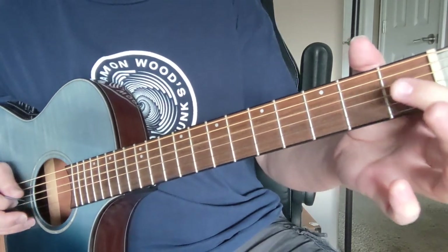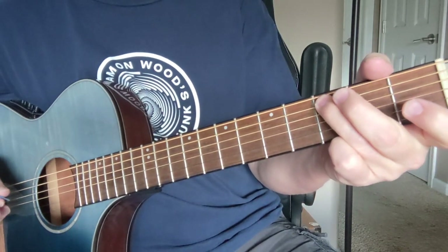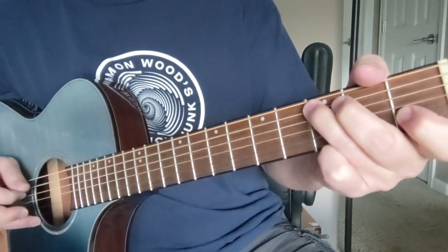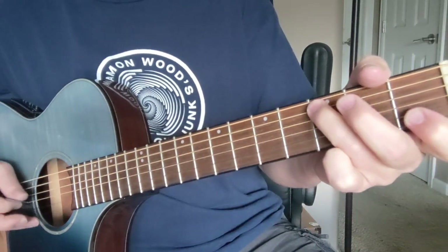And that's where we play the D string — we wait a second and we do a pull-off to the C note over here on the A, and then we do a D to C there on the D string back to that C note.